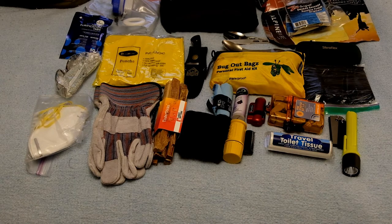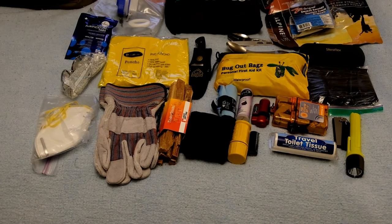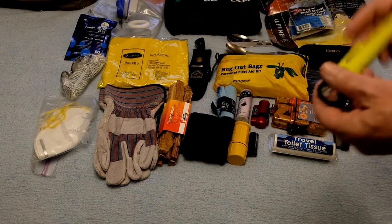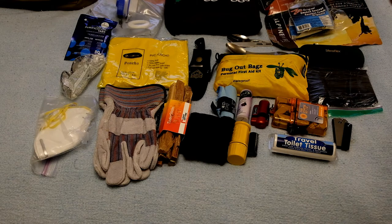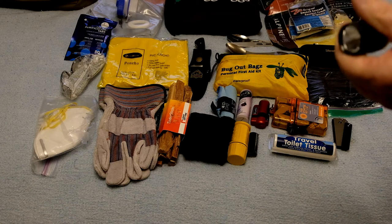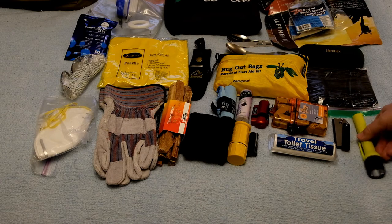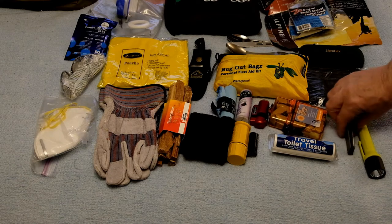Let's start here. I keep this on the outside of the pack — it's a Streamlight, takes two AA batteries. I keep the batteries out to keep it loose unless I'm going to use it.